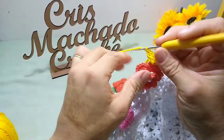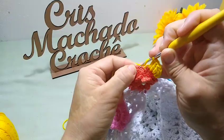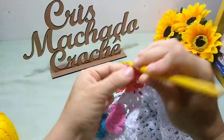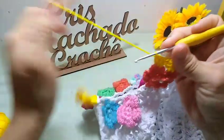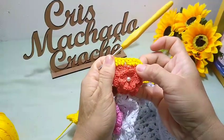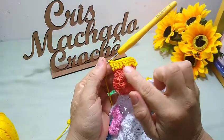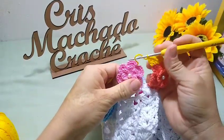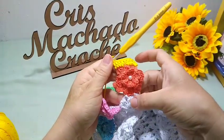Sem fazer correntinha de separação, só laço a minha agulha. Vou pra próxima, pulo o primeiro, vou no segundo e vou fazer um ponto alto. No próximo, outro ponto alto. No próximo, outro ponto alto. E aqui, no quarto, outro ponto alto. Então, em cada partezinha dessa de baixo da pétala, vai ficar quatro pontos altos. Fica um total de oito pontos altos. Laço o meu fio sem correntinha de separação. Lembrando que essas duas pétalas laterais eu não trabalho, deixo livre. E as outras duas já estão pregadas aqui em cima.